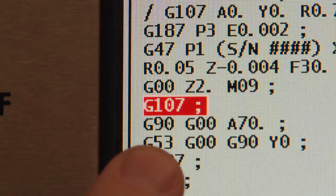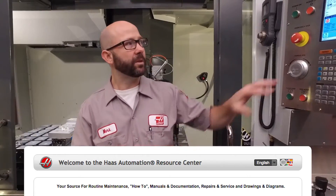Now we've taken for granted that you know how to use G47 engraving, but we haven't left you hanging. Click the link at the bottom of your screen — we've got programs and videos that explain the G47 cycle. We also have the program that we used today for G107. Thanks for letting us be a part of your success and for watching this Haas Tip of the Day.